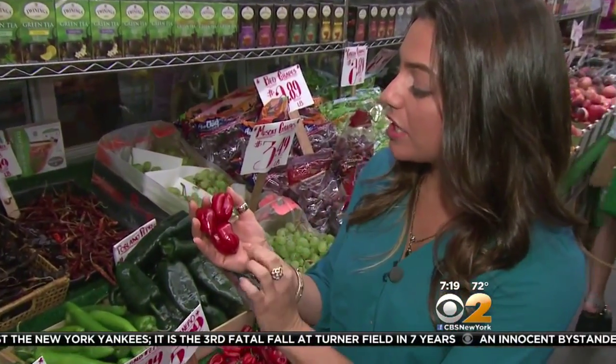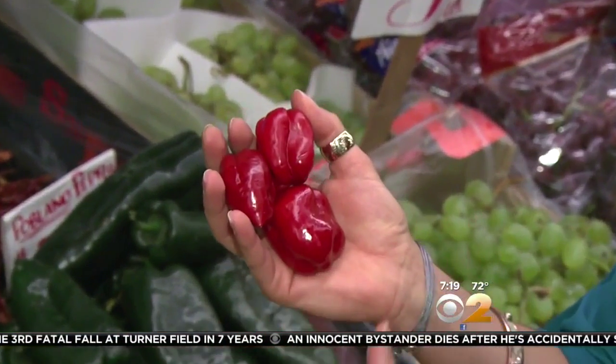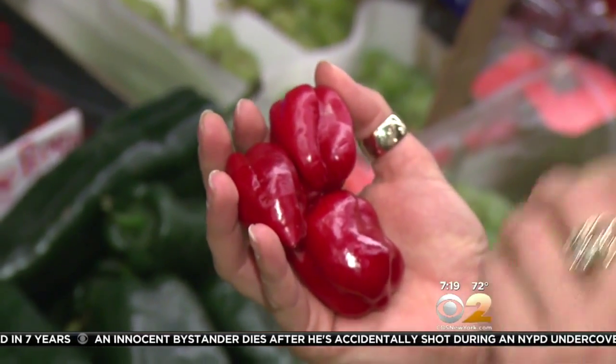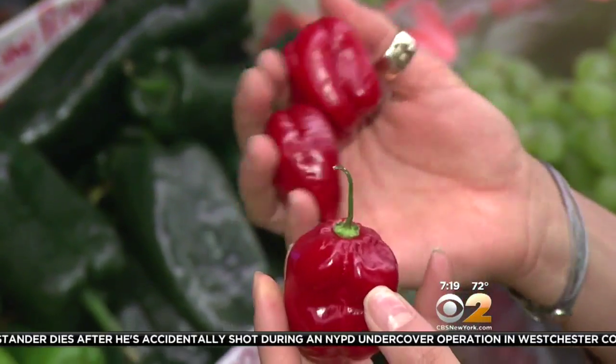Now one of the hottest peppers you can use are the habanero pepper. When you do see them in the store, you want to first look to make sure they have a nice shiny waxy coating to them — that means they're nice and fresh. As these ripen they actually turn from green to red, so these are completely ripe and they're perfect. This is what you want to look for.